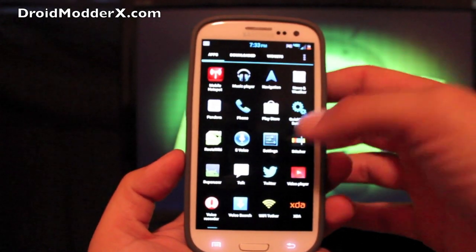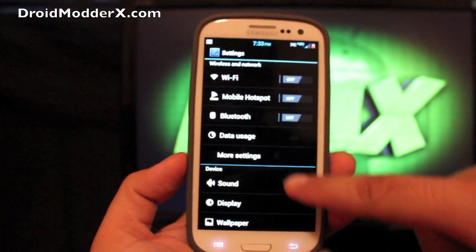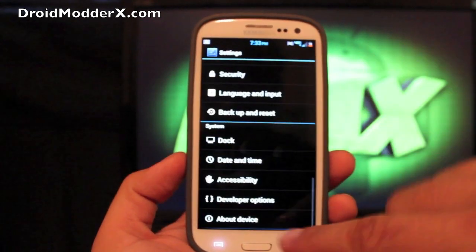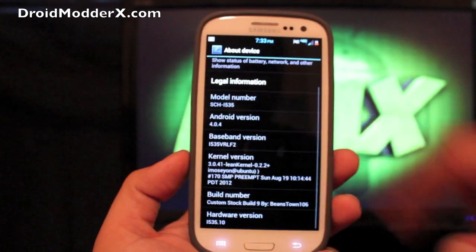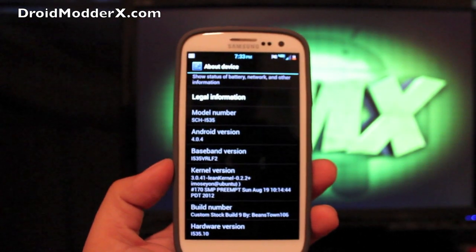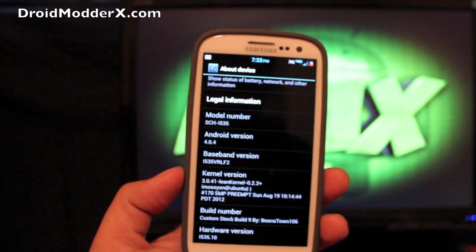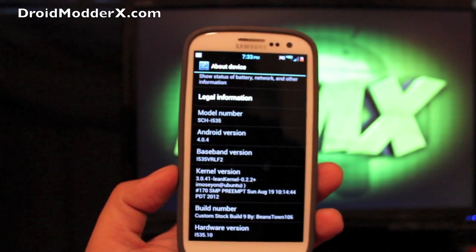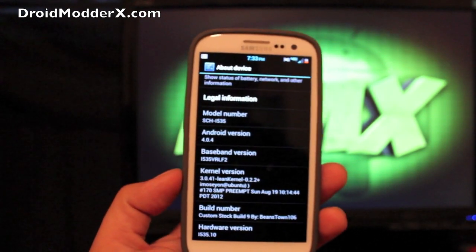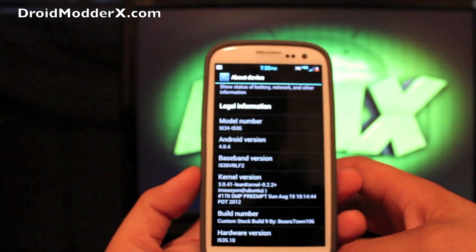We'll go into settings. One thing right there in the settings that you see is the mobile hotspot that's functioning, along with the Wi-Fi tether application. If we go to About Device, you see that it is on Ice Cream Sandwich. For somebody like me that's always on AOSP, it felt so different going back to Ice Cream Sandwich and TouchWiz, but I really like it. You can kind of choose what kind of ROM you want thanks to the Aroma installer. You can see that the lean kernel is included there.